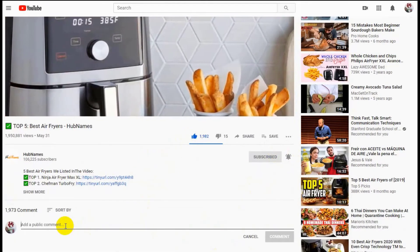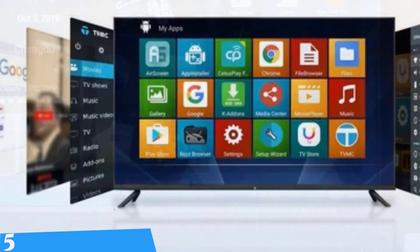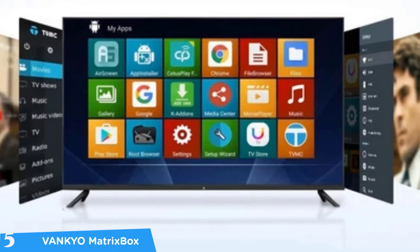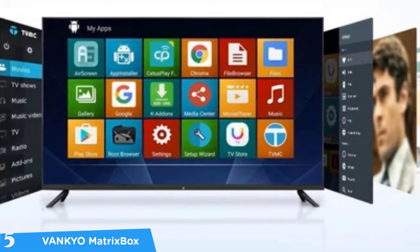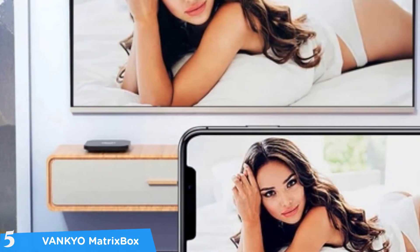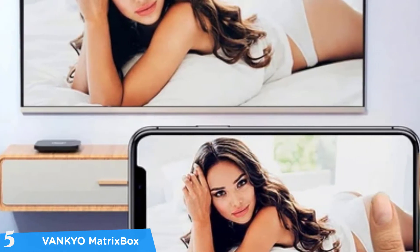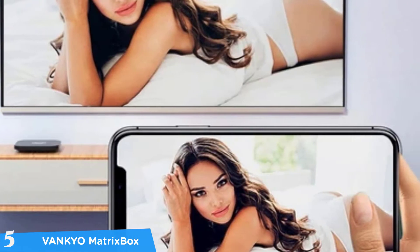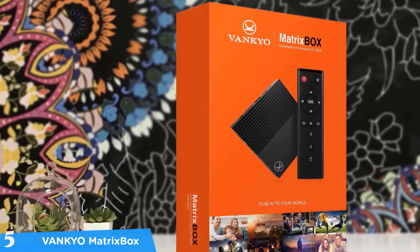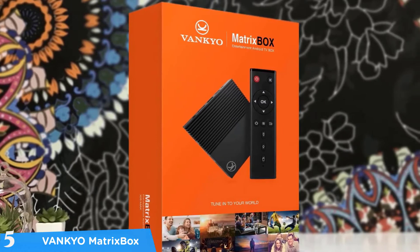At number five it's the Vankyo MatrixBox X95. Android TV boxes are one of the most attractive options for upgrading your whole TV experience without buying a new TV. These boxes come with a full Android operating system and have the same features as any Android TV. One of the best budget models is the Vankyo MatrixBox X95, coming in with a super compact shape, plenty of processing power, and the latest Android version.